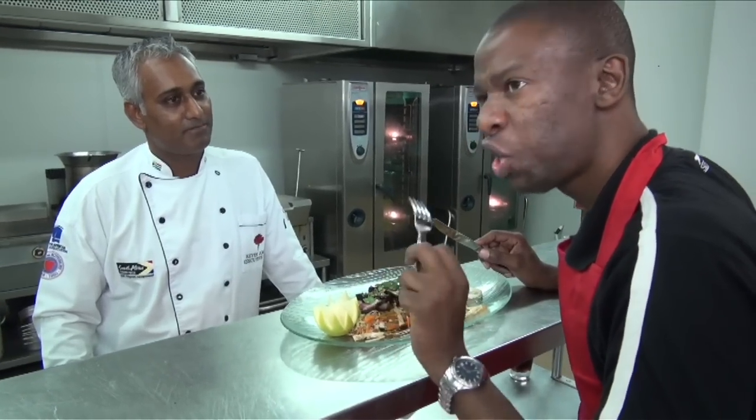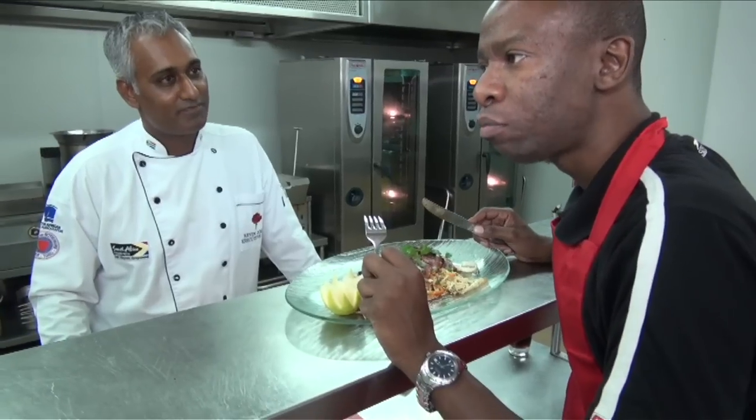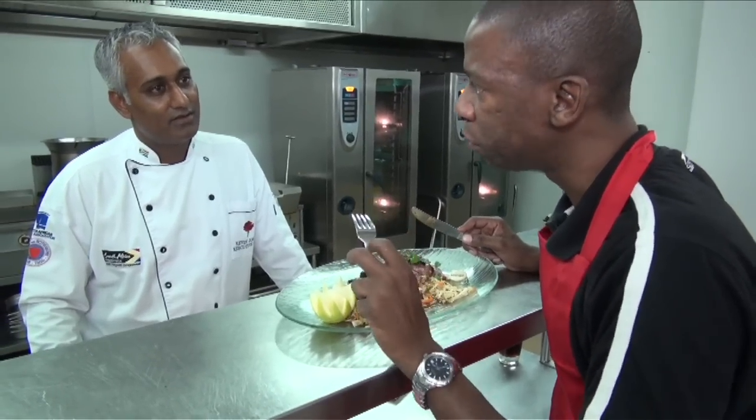Soft, tender, a little more succulent — it's almost like an oyster in terms of texture.